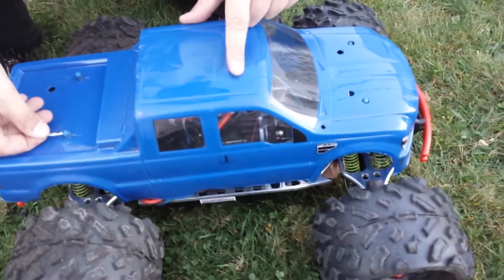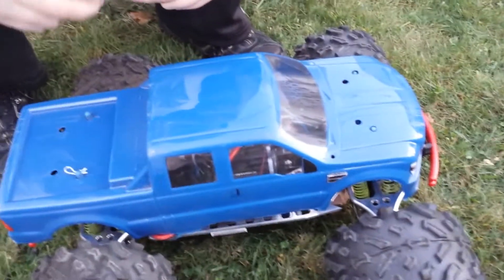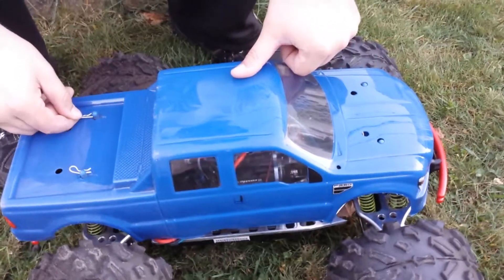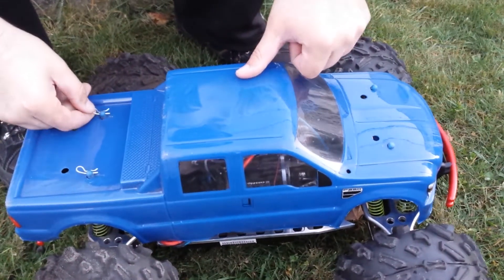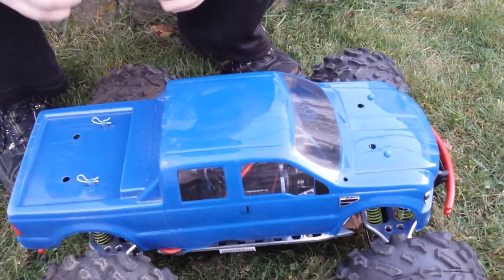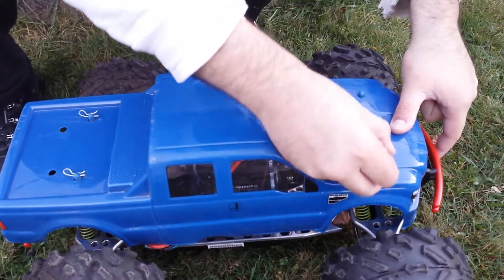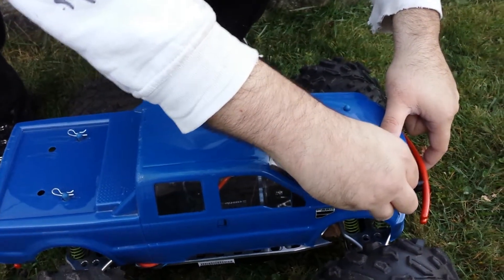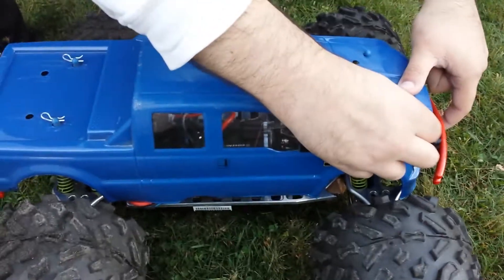Right now she does about 45-50 miles an hour, running on 4S — those are 4S LiPos, not 6S. When those 6S come in, I'm figuring maybe she'll top out about 65-70, depending on what gearing I choose.